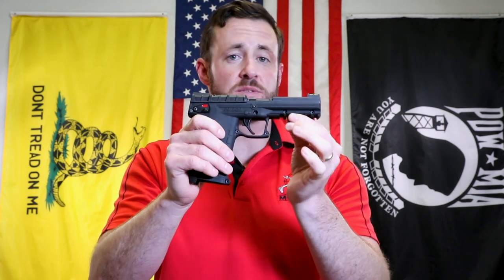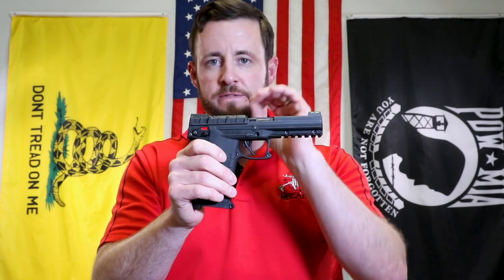A lot of you guys with the PMR-30 know how these things can be plagued with failure to feed issues, just cycling issues in general. We really love this platform, and what we set out to do was to improve it all the way around on a functional standpoint.